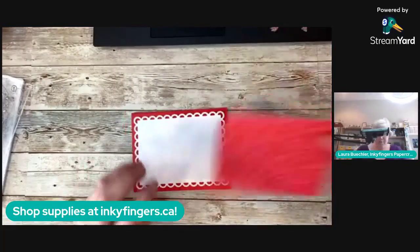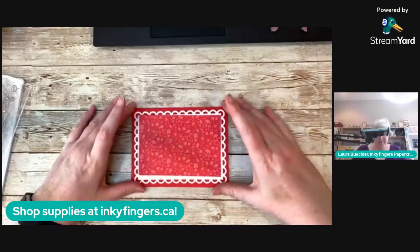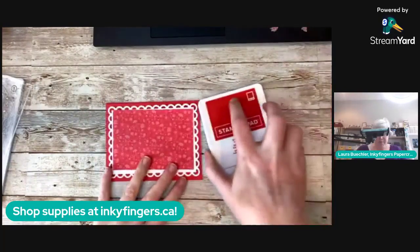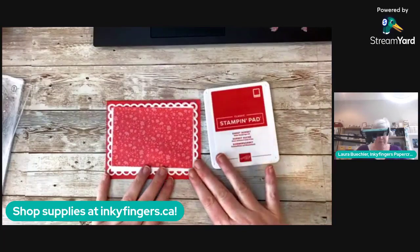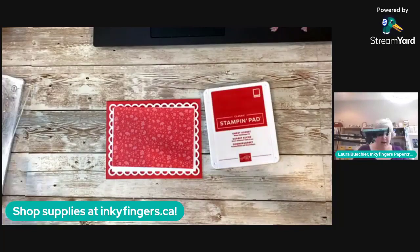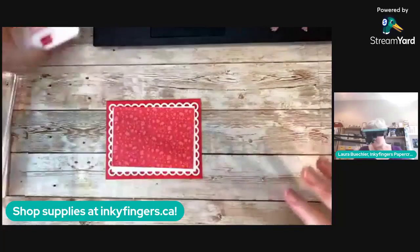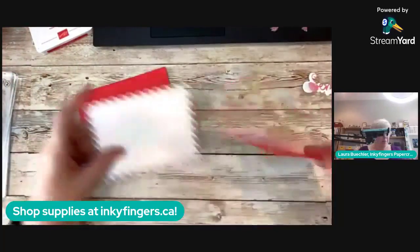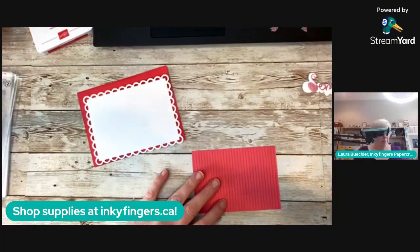Here's our card base — a Sweet Sorbet monochromatic card using just one color, and that's awesome. If you get yourself an in-color ink pad, you can just start playing without having to worry about color coordination. I'm obviously making this with Sweet Sorbet, but you could make this with any color you like.